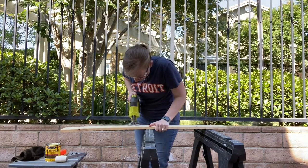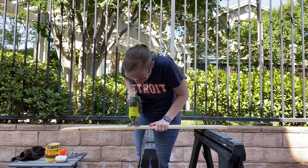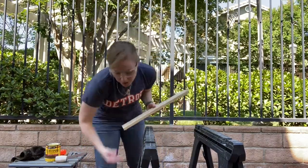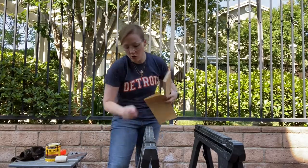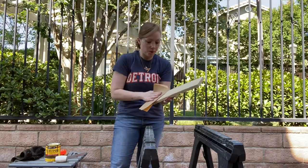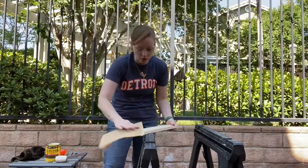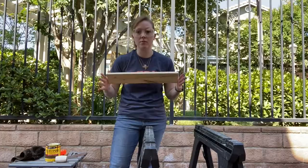Step two: sand it. Make sure you get all the rough edges. You can use sandpaper or a hand sander — whatever works for you, whatever you have. Just get any edges off that would give you an uneven work surface or a splinter. That is step two, easy peasy.